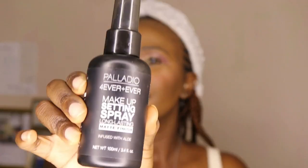I use the palette to highlight on top of the blush. I'm not a huge fan of heavy highlight so I don't go too much with it. I did my nose as well, and then I use the same highlighter to add a little sparkle to the inner corner of my eye.